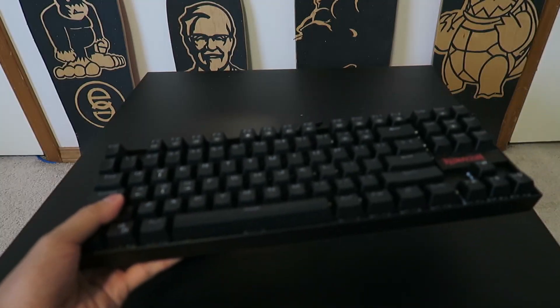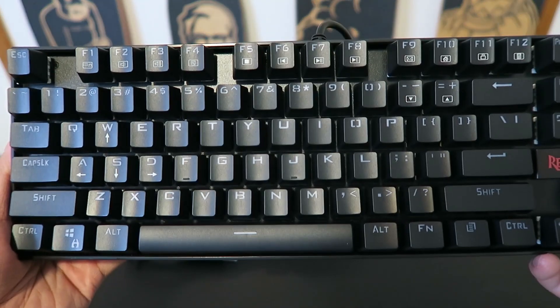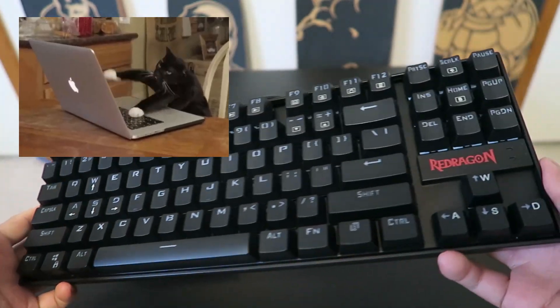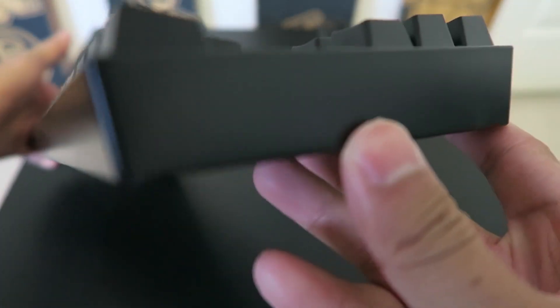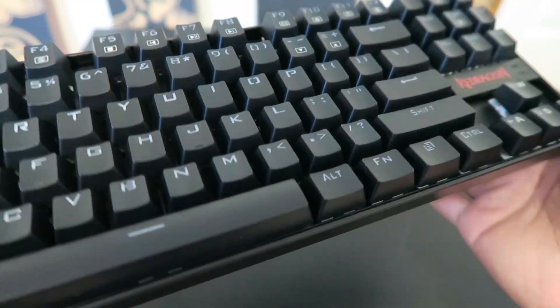This is a tenkeyless keyboard, so if you're a person that needs a number pad then this is not a keyboard for you. It features N-key rollover on all keys, so if you're smashing your fist into the keyboard, all keys will register correctly.